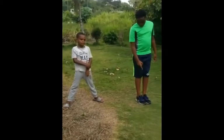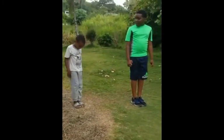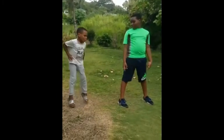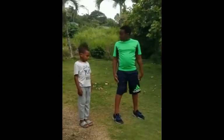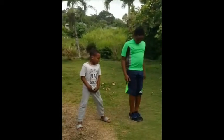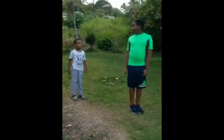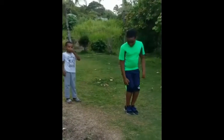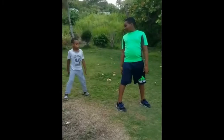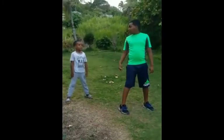You will put your feet together like this. Then you will jump with your feet apart like this. Then you jump back to your starting position with your feet together like this. Now you will jump with your feet apart like this. Jump with your feet apart. Now you will jump and close it.